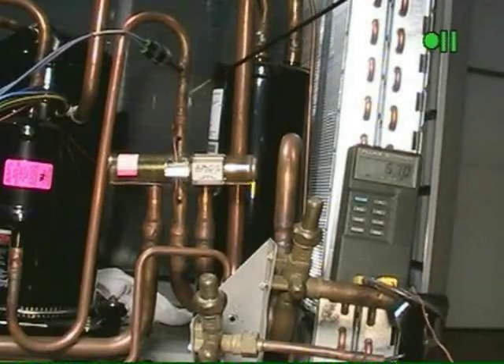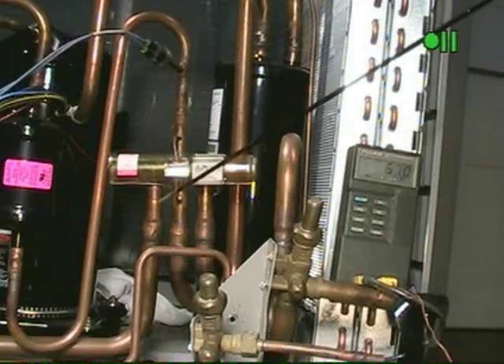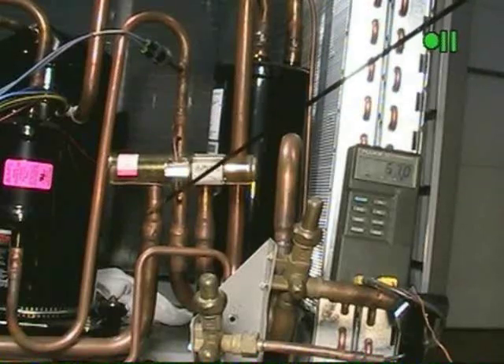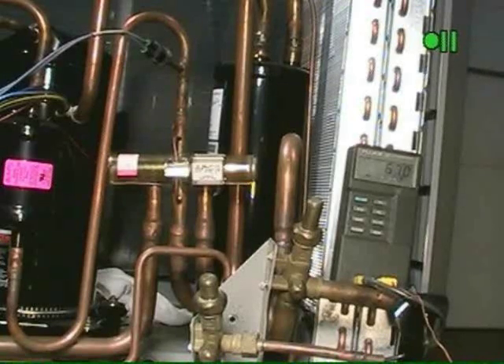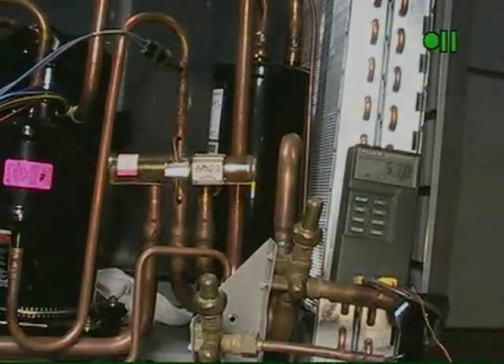To do that, we're going to check the hot gas line at the top of the valve, measure that temperature, and then we'll measure the outlet of the reversing valve here. Once again, looking for the same 5 degrees or less temperature differential. If on all four combinations you have less than 5 degrees, chances are that the reversing valve is not the issue and we need to start looking elsewhere.